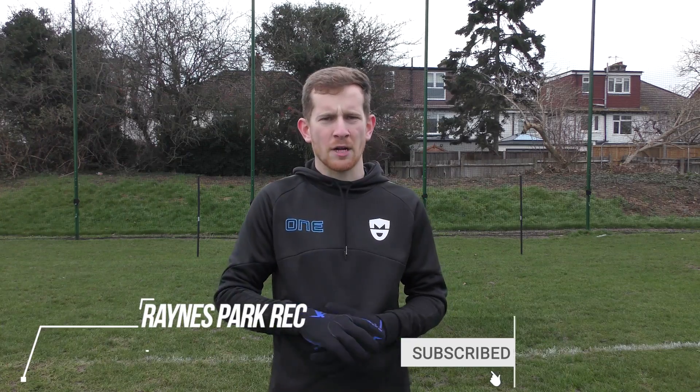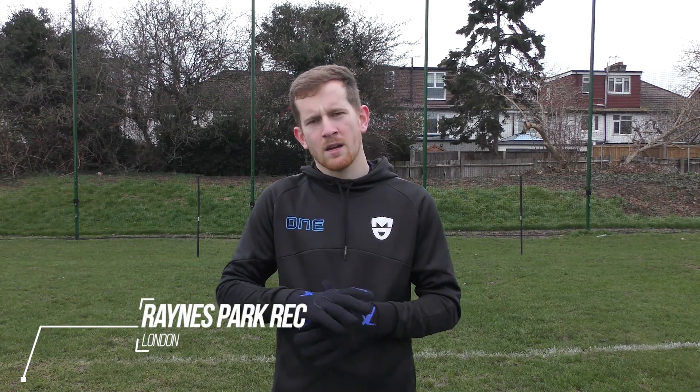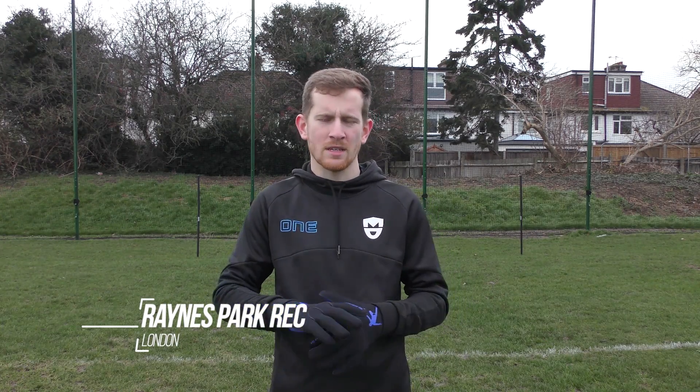I'm here today at the parking range park with Damo. We're currently in tier 4 restrictions, so we can't play football as a team. We're allowed to meet up with one person, so we're down here one-to-one doing a bit of a session. Damo's a striker from my Saturday team, so we're going to use today's session to help him keep fit throughout lockdown, and keep me fit as a goalkeeper as well.